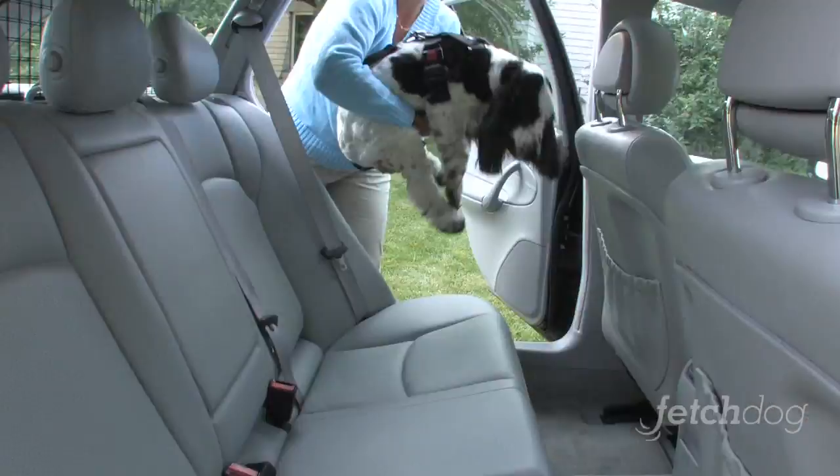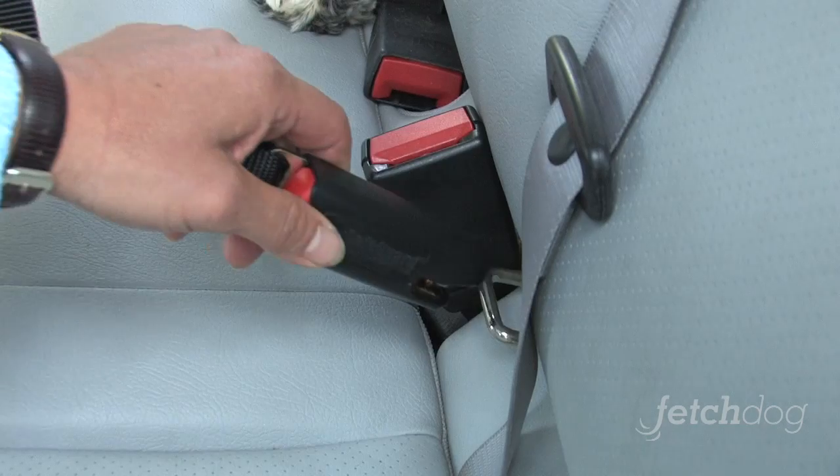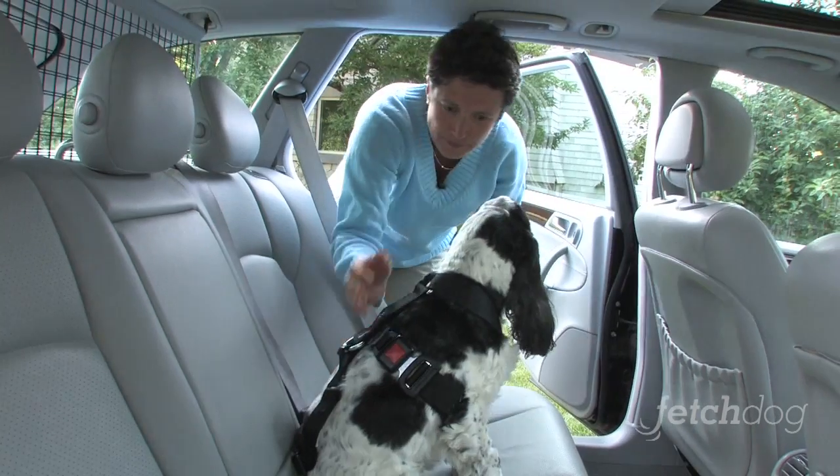Alright, here we've got Gracie in the car and then I take the end of the buckle and snap her in, and we're good to go.